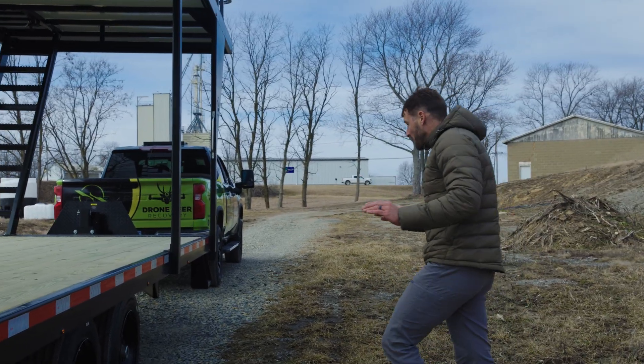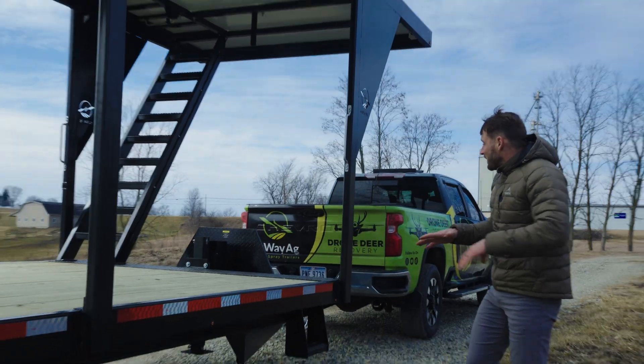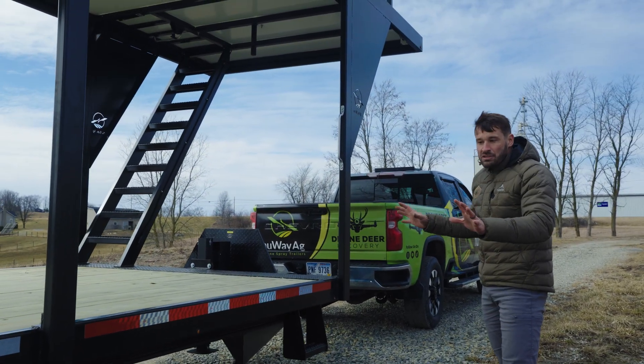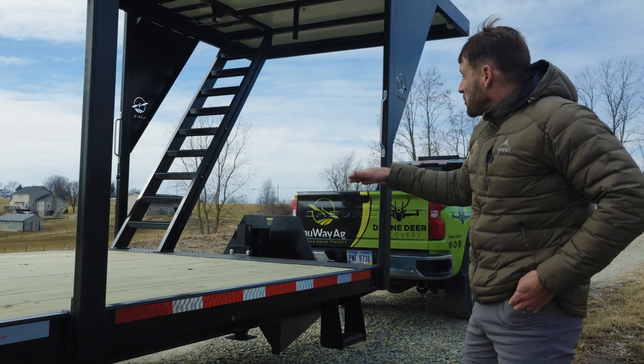This trailer is the best and most efficient drone trailer on the market. How it sits right now, you're just under six thousand pounds - that is the standalone trailer.